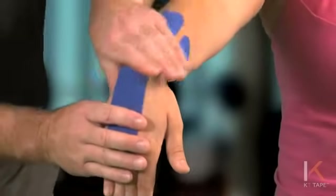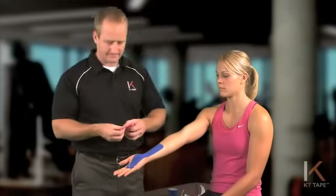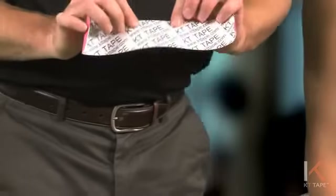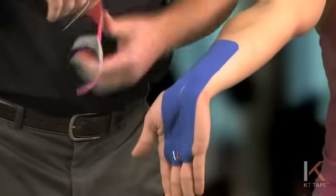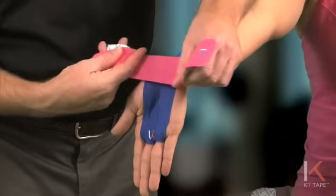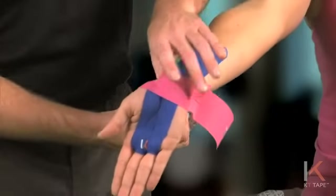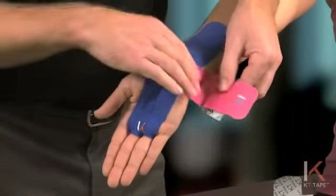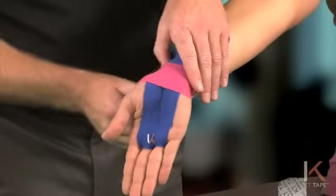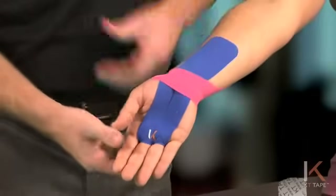Again, no tension. Make sure that's adhering. Now for a third piece — this requires no cutting. I will tear in the middle of the tape, and with full tension at the middle, with the wrist in extension, I'm going to apply over the wrist. Then peeling the paper off with no tension on the tails and anchor of the tape, making sure that's rubbed on and also making sure you have full motion of the wrist. And that's for carpal tunnel.